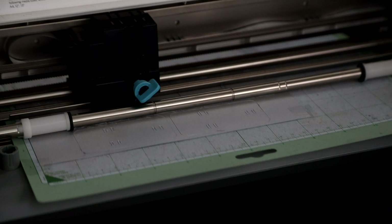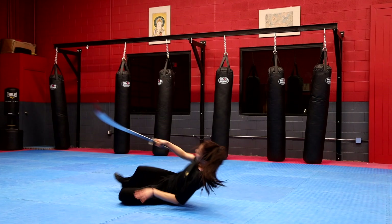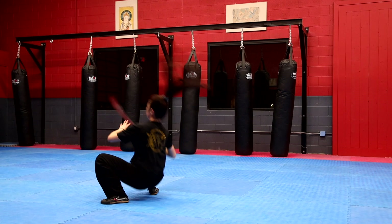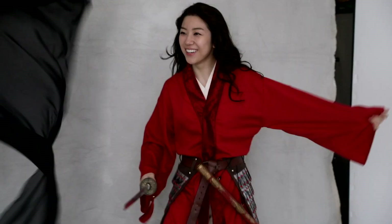I'm going to take you behind the scenes to how I planned, designed, and created Mulan's Red Battle outfit, how I found the perfect Kung Fu athlete to portray Mulan, how I designed three different setups for the photo shoot, and then finally the portrait reveal.